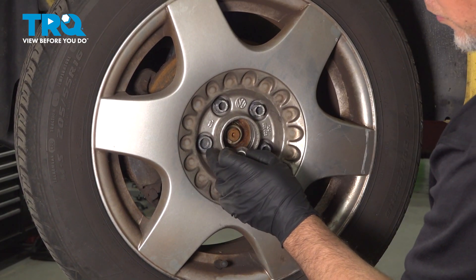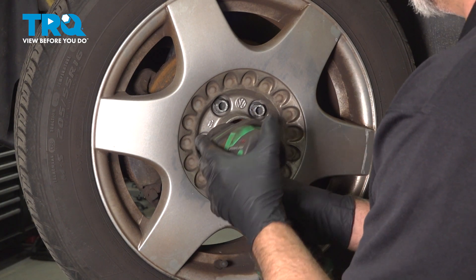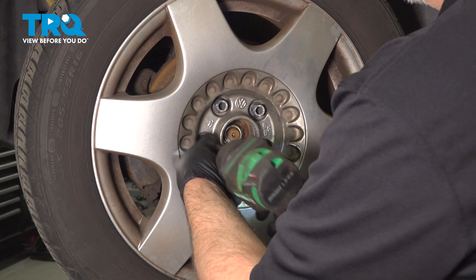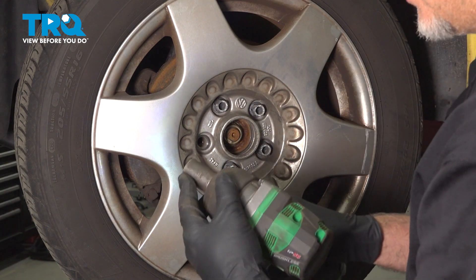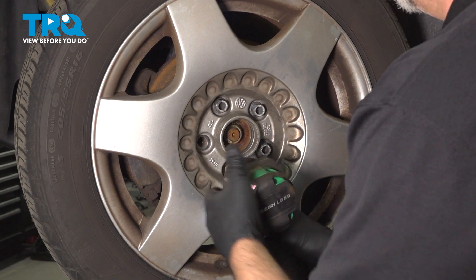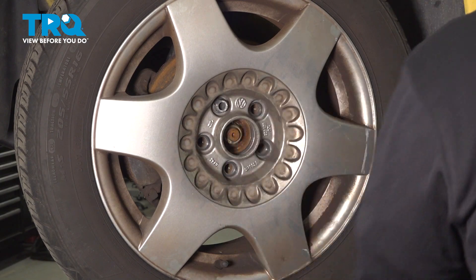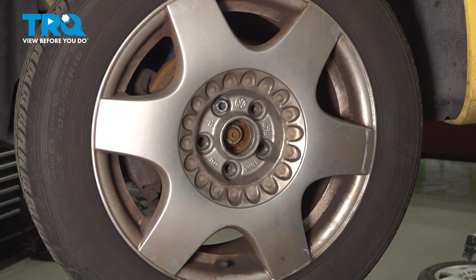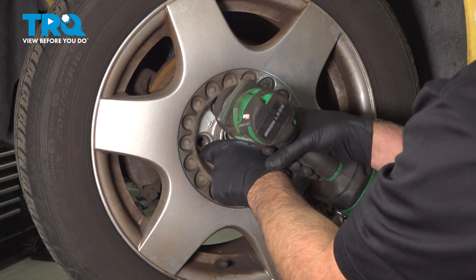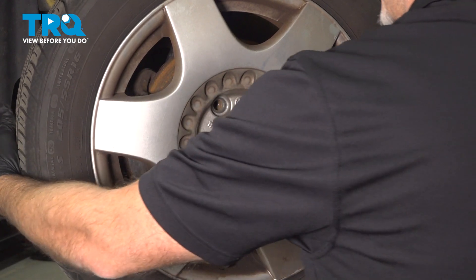Use the wheel lock key, find the wheel lock, and take that one off with a 17-millimeter socket. Then using the same 17-millimeter, we're gonna take off the lug bolts. Before I take the last one off, I'm just gonna support the wheel from falling. Take that off and then pull the wheel off.